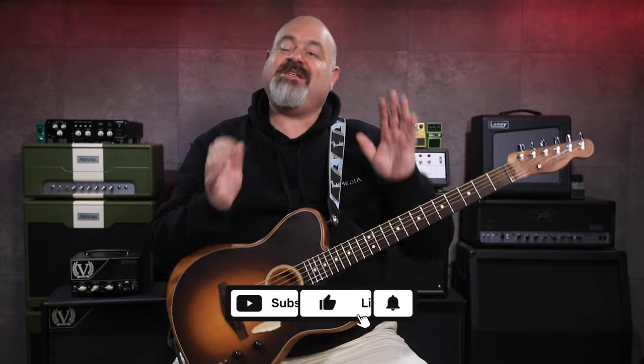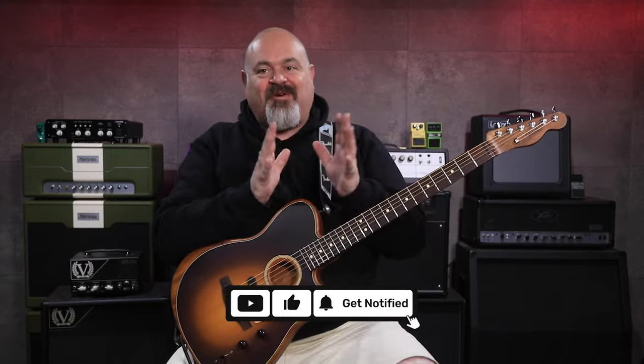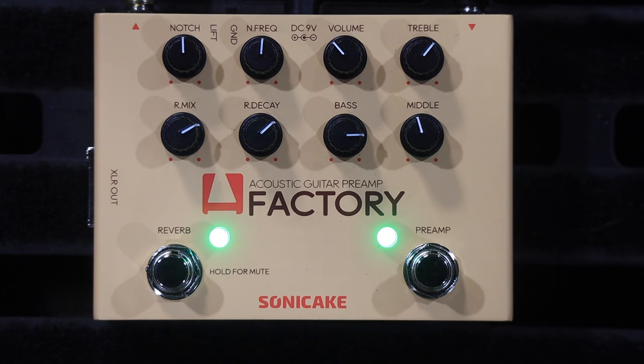G'day everybody, thank you for tuning in to the channel today. Every now and again you get sent a product which is incredibly useful, very simple, and just sounds amazing. And this is one of these occasions, so Sonic Cake have sent us this pedal to have a look at, to have a play around with.